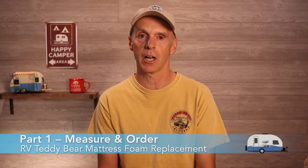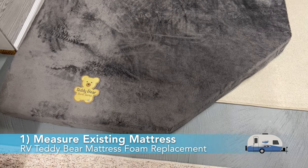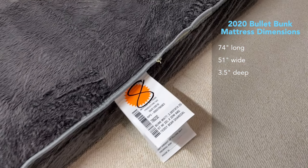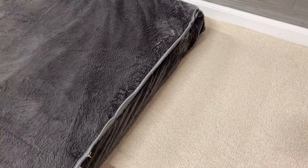Part 1 is to measure the teddy bear mattress and order the new foam. First, measure the existing mattress accurately. Most teddy bear mattresses used in RV bunkhouse models have an angle cut. Before ordering, you need to measure the mattress's width, length, and depth, ignoring the angle cut. The dimensions of the mattress in my 2020 Keystone Bullet are 74 inches long by 51 inches wide by 3.5 inches deep. You can also find the mattress dimensions on the tag on the back cover. We'll cover the angle cut later.